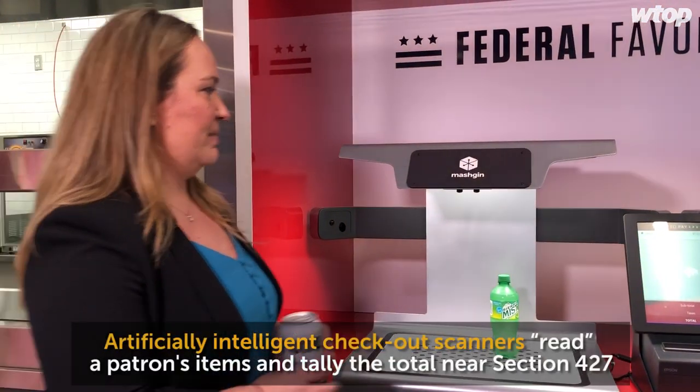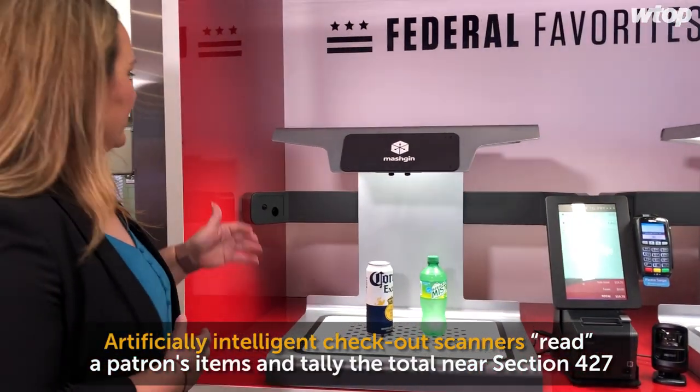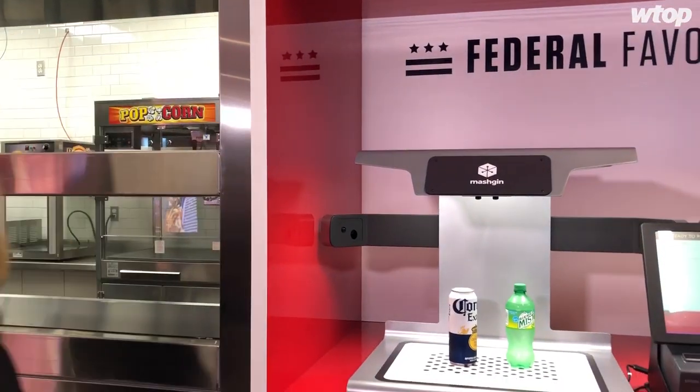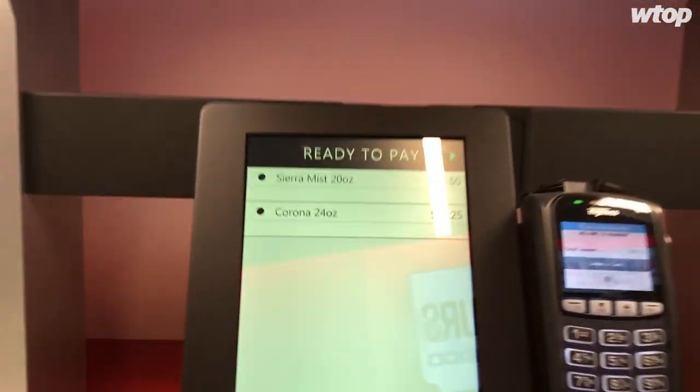I can put my wristband on, and my husband can come up and add his. It thinks all the way through it. So basically it's a scanning device — you see them in the corner there — they're programmed to understand, it can pick up on different colors. If I put a Bud Light Lime there, it doesn't just say beer.